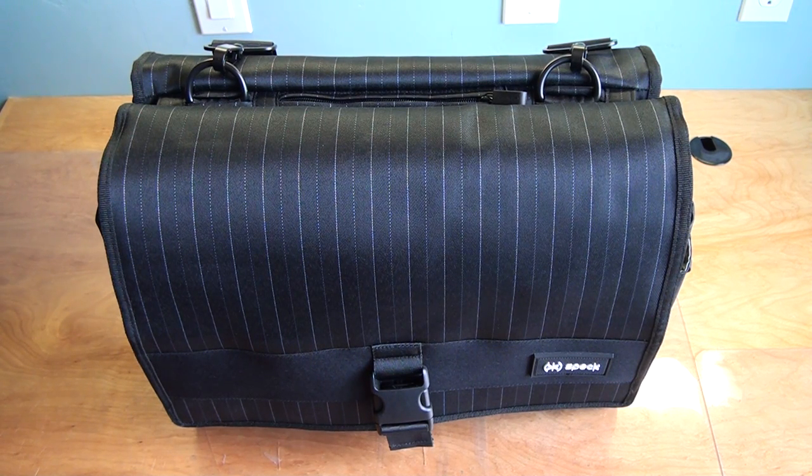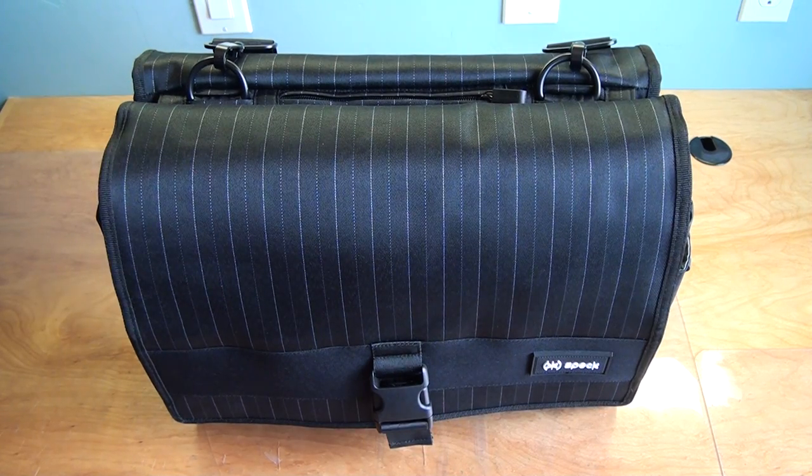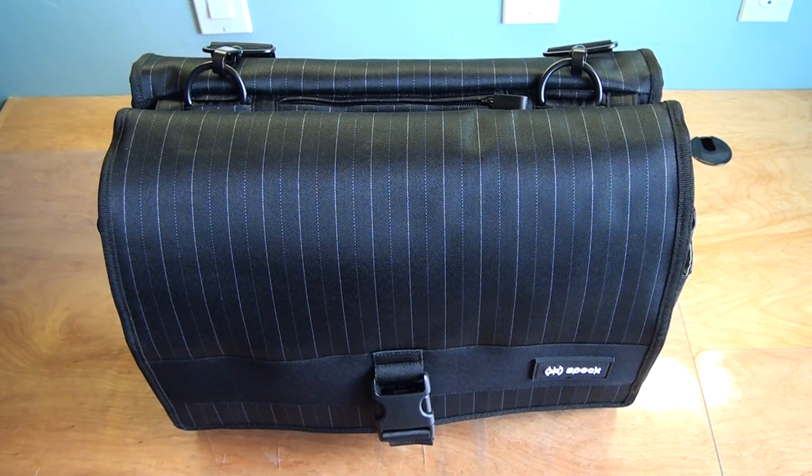This is going to be a two-part review. Part one is me showing you this bag while it's empty, showing all the compartments and stuff. Part two will be how I would fill up this bag so you get an idea of how much stuff you can throw in it. This bag is made for travel, mainly when you're on planes — it's made for the airport and it's TSA approved, which I'll explain later.